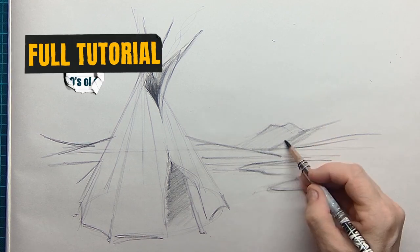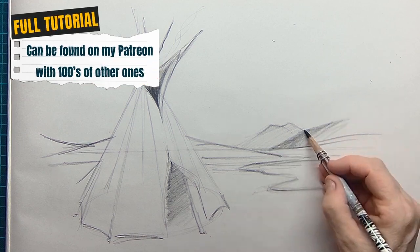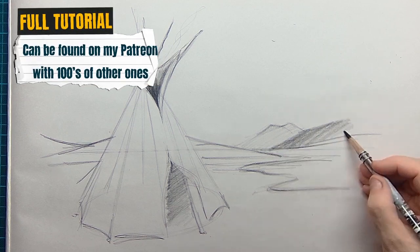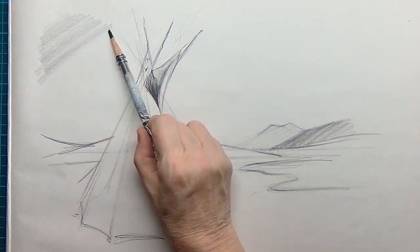Should you want to see this drawing in real time and draw along with me, you can find me on my Patreon page — you can find this film there.